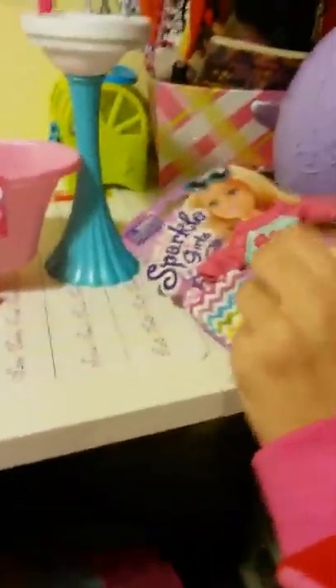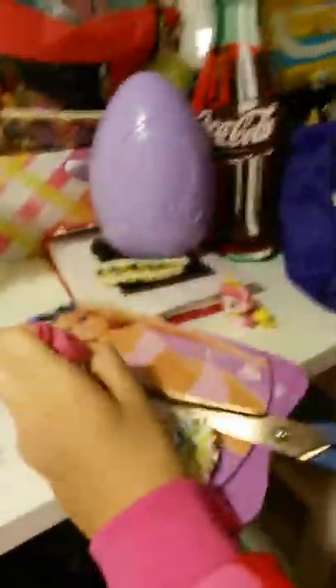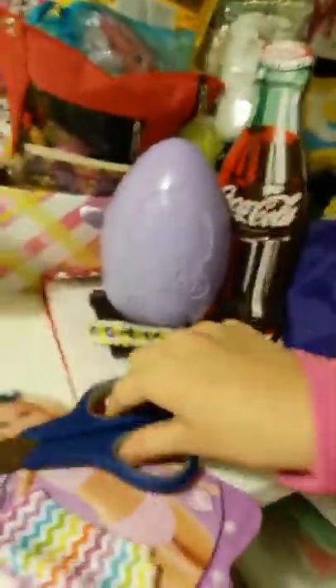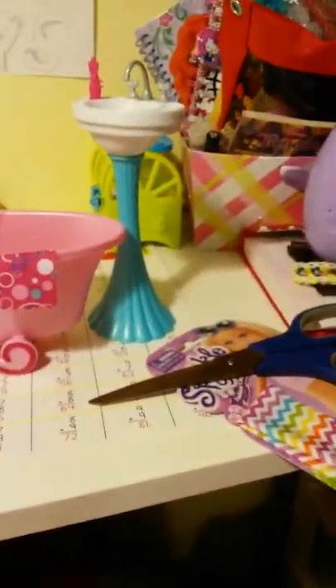Alright, now I'm just going to snip this too. Snip. Can you snip that? Snip, snip. One last thing to snip. I'm going to put this on her. You can tell she likes to irritate me. She's so cute. Her hair is so soft. I hope this fits, because I'm not sure if it fits every single Barbie — I think it will.